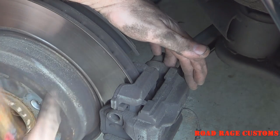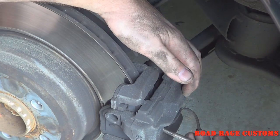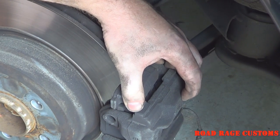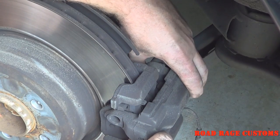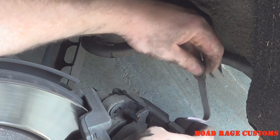If you've got a good lip on the edge of your rotor, you may have to push the caliper piston in a little bit to get the caliper off. Support the caliper so it doesn't hang by the brake hose.